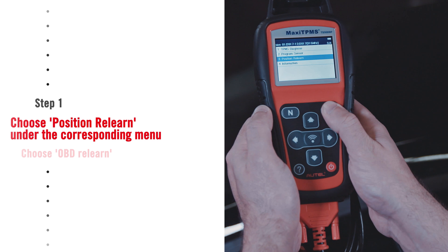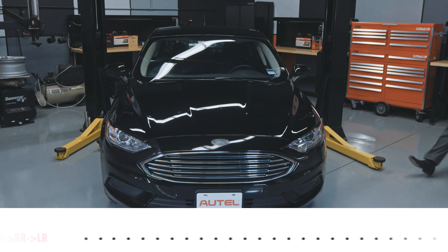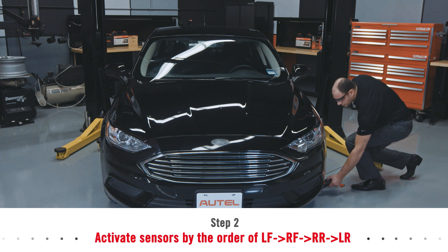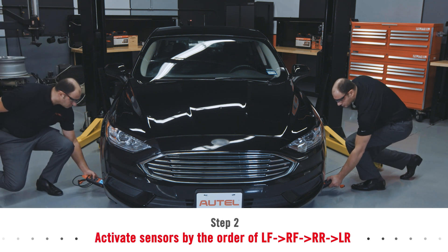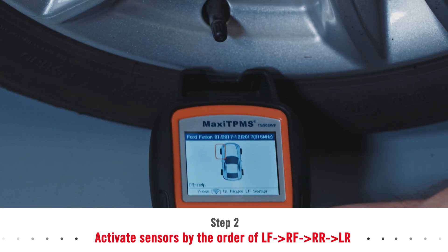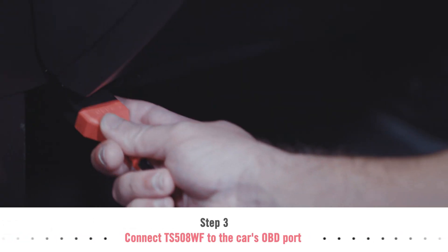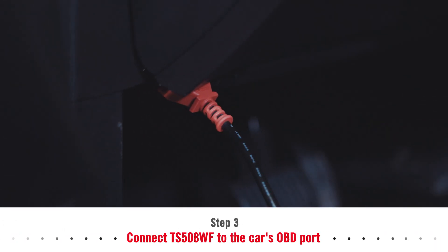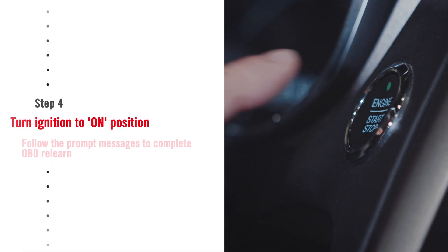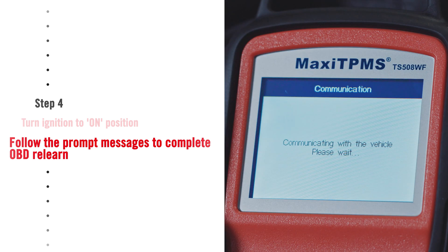Choose position relearn on the TS508, then choose OBD relearn. Activate your sensors and plug into the car's OBD port when prompted. The tool will then upload the sensor IDs and wheel locations to the TPMS ECU, as well as clear any trouble codes. It's that simple.